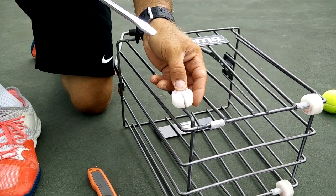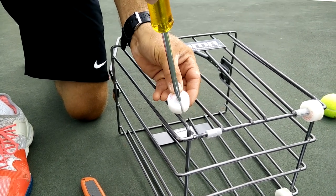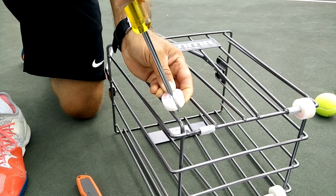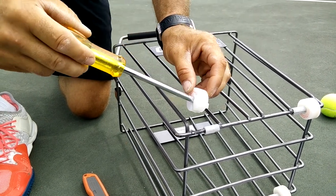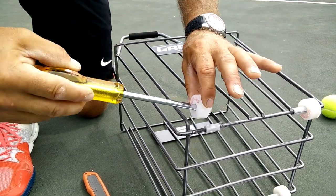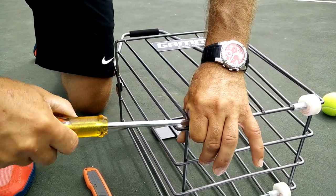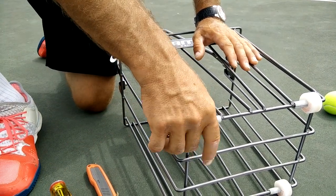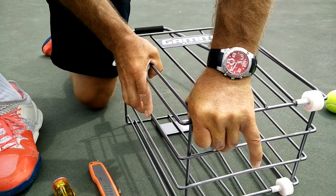After that, use the flat head screwdriver and push the nose of it right through the middle of the wheel. Now it looks like a Pac-Man and ready to be set on the rod. Set it on the rod and pull the screwdriver out. Push it the rest of the way with your hand.